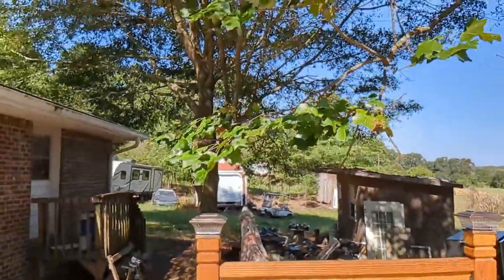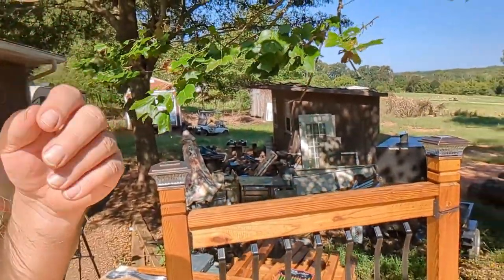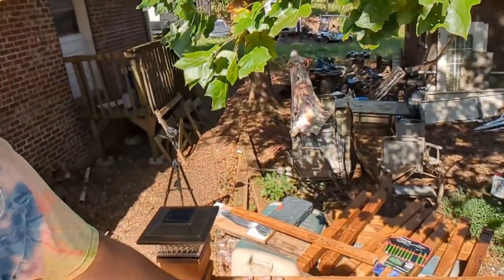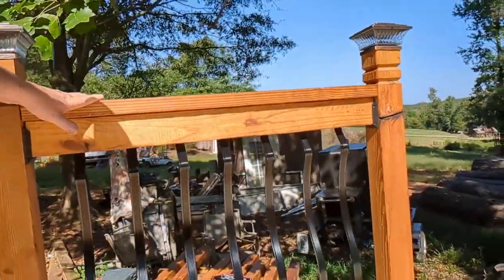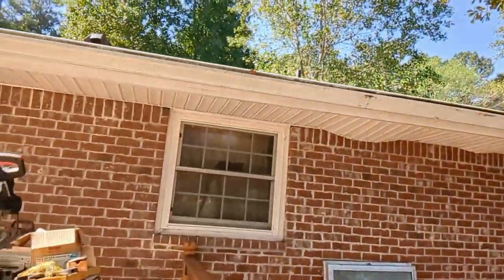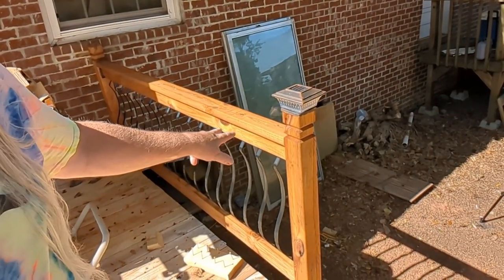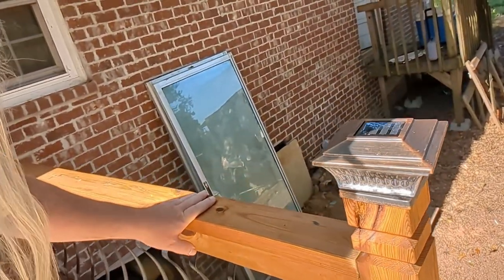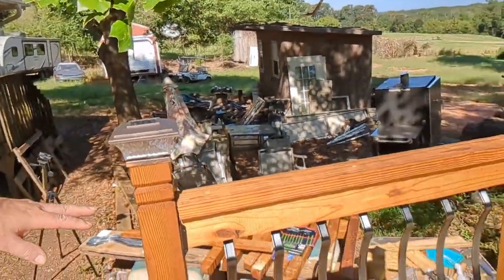So first, I have put in this railing here — the sun's in my way so I can't see — but there's the railing. This piece goes in here. This one over here has been completed, it's been put in place and finished with the top rail here. So we've got the top rail on it as well, so this one's completed.